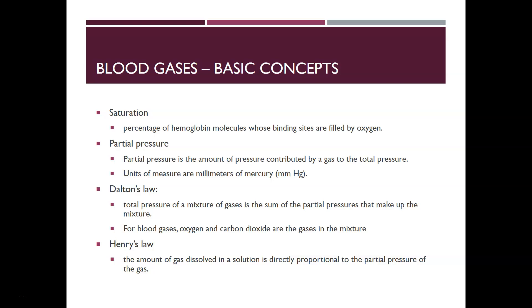Dalton's law states that the partial pressure of a mixture of gases is the sum of the partial pressures that make up the mixture. For blood gases that includes oxygen, carbon dioxide, and all gases in the mixture. Henry's law states that the amount of gas dissolved in a solution is directly proportional to the partial pressure of the gas.